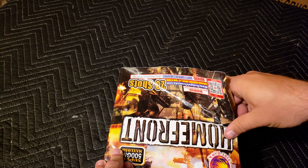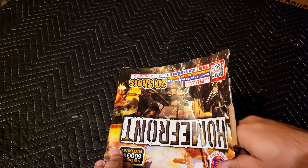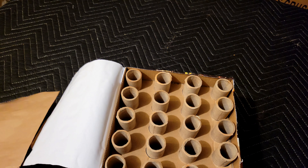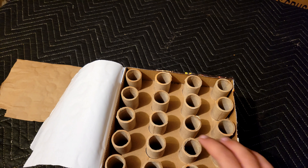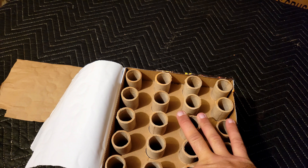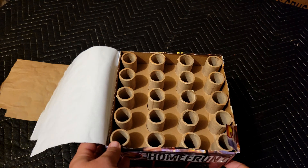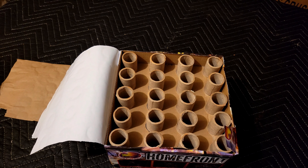So let's see what they've got for us. They're doing a good job cutting that. It looks like we've got 20 about 1 inch bores here, and they're about 3 quarters of the way up on that tube. So we have 20 shots with a good shot count for a 500 gram cake.